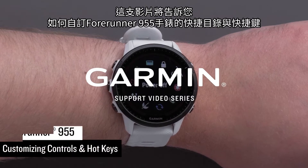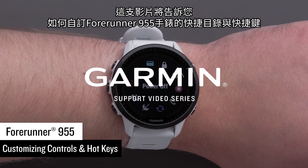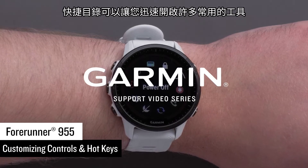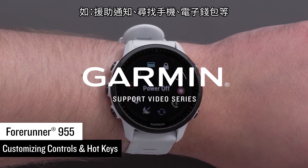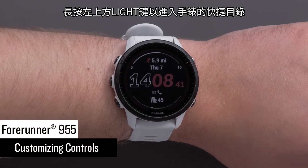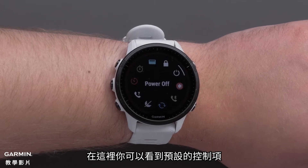In this video, we will show you how to customize the controls and hotkeys on your Garmin Forerunner 955 Series watch. Controls allow you to quickly access many of the commonly used tools, such as assistance, find my phone, Garmin Pay Wallet, and more. To access the controls on your watch, press and hold the light button in the upper left. Here you can see the default controls options.